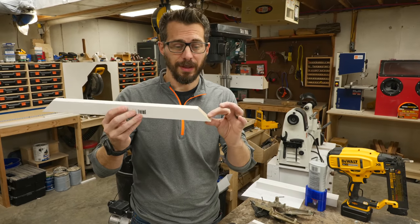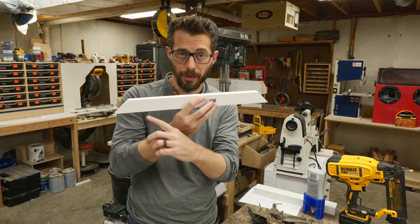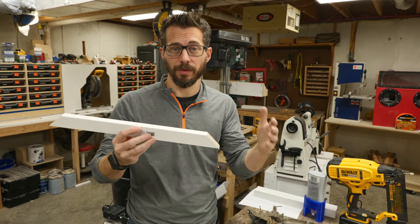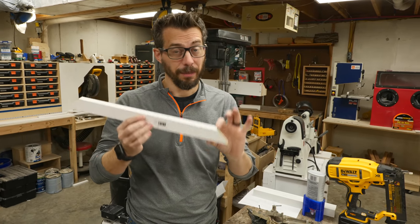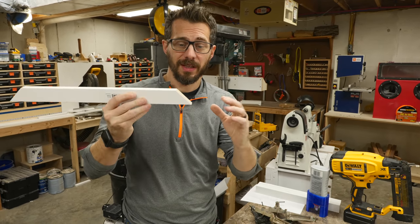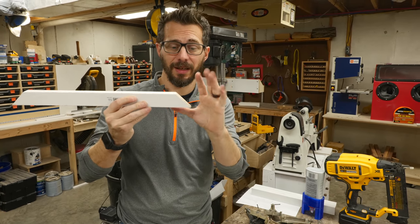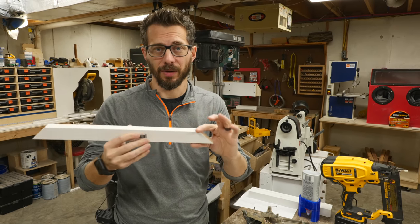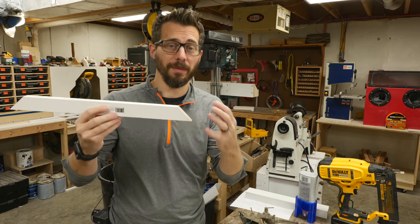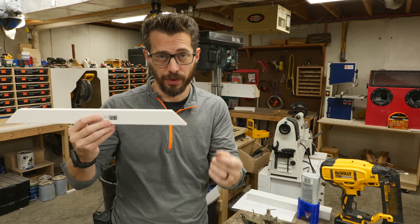These frames are going to be mitered on the end, and the cool thing about that is that you can just measure the pieces all the way from point to point for your outside measurements, and you don't have to worry about two sides being shorter than the other two sides. It's simpler, but it's not quite as strong. So in this case, we want to put a lot of glue on these surfaces, put them in clamps to hold them at 90 degrees, and then shoot in some brad nails to kind of hold them there. Now luckily this is not going to take any load — it's basically a picture frame. If you're going to make something that actually carried load, you may want to look at half laps or something different for the corner joints.